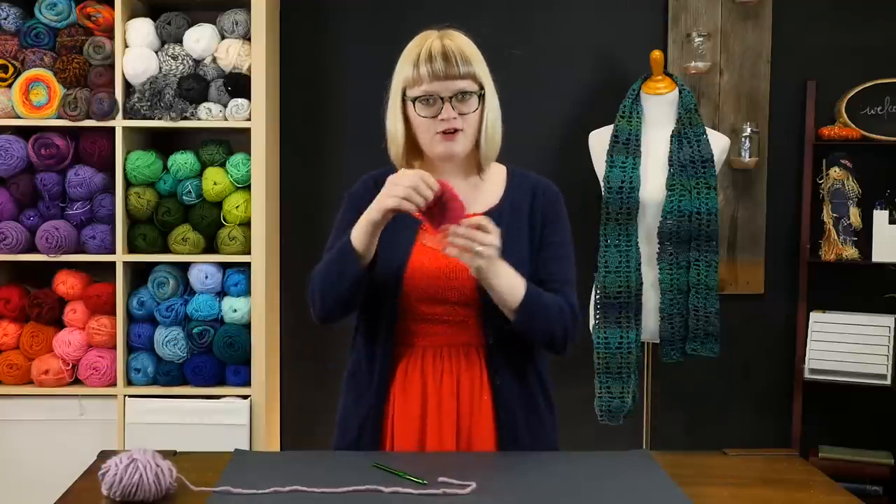Hey everyone, this is Heidi from the blog Hands Occupied with a crochet tutorial for you. In this video I'm going to walk you through how to crochet your own cute little scrubby.